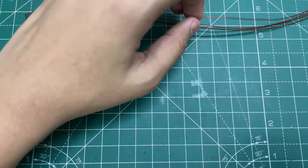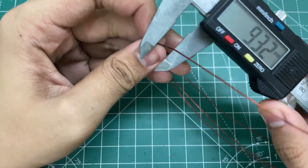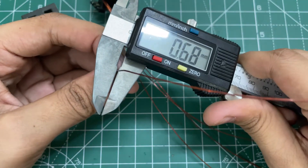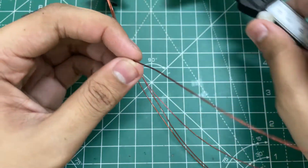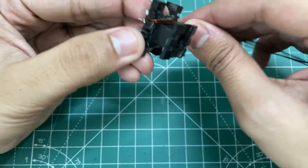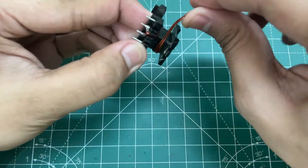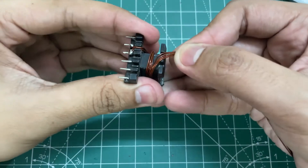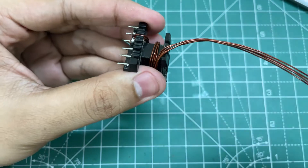First let's wind the primary. For the primary I'm using 0.7mm copper wire. You need to wind 3 plus 3 turns — wind 3 turns, then make a center tap, and then wind another 3 turns.